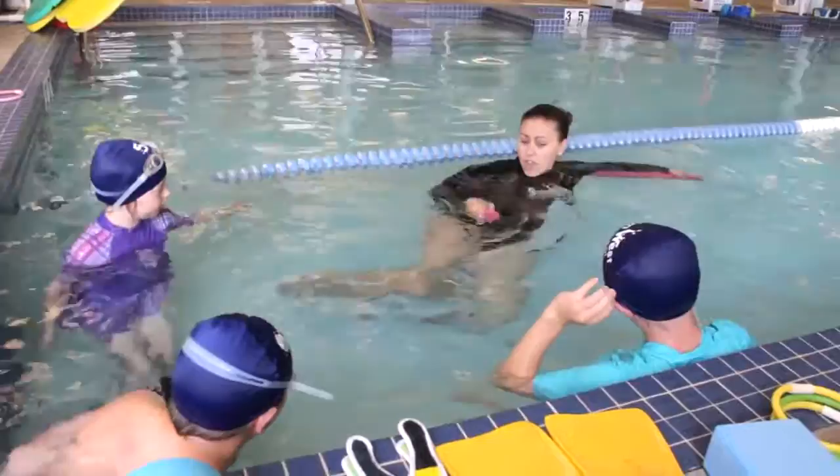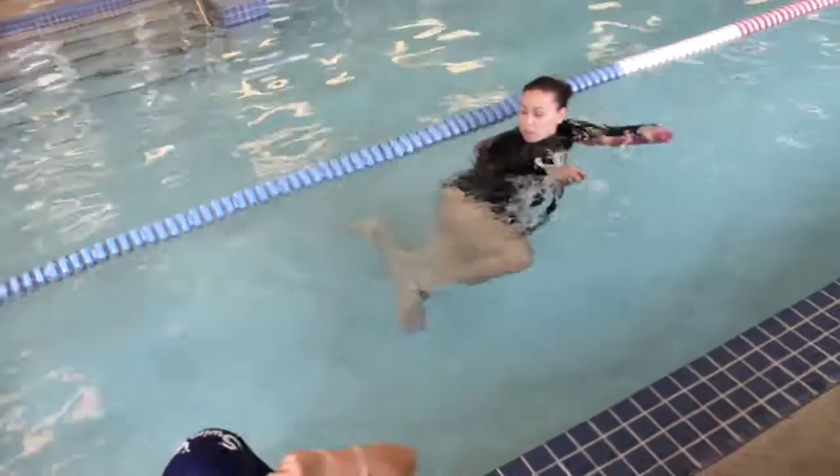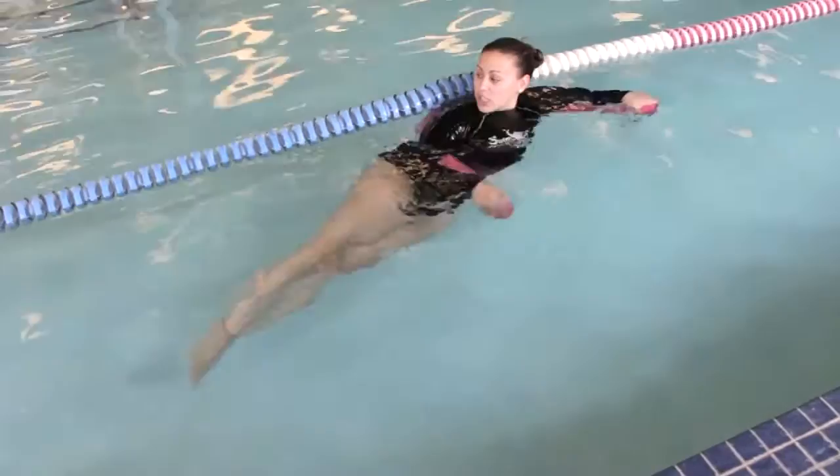So when we do a side stroke, our head stays out of the water, we're laying on our side. Our top leg is going to bend forward and our bottom leg is going to bend back. And then we're going to squeeze together. So you're bending your legs up and forward and squeezing together. Bend them up, bend them forward, squeeze together.